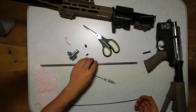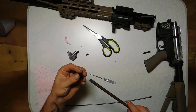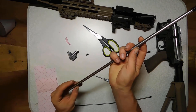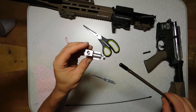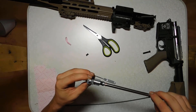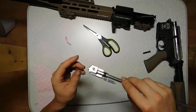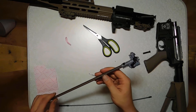To put it all back together is quite simple as well. Take your inner barrel, your bucking, slide the bucking over the inner barrel, put on the metal ring like this. Then take your hop-up chamber, put it in like this, put the metal ring in place, then put the plastic piece in place like this, and it's all done. Then put it back in the gun and you're ready to go.